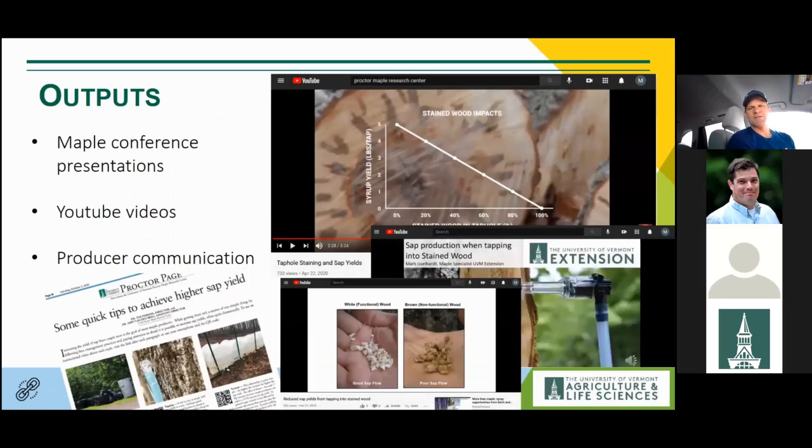The outputs from this work include the video series, produced with terrific help from Keith Silva and the Across the Fence team, as well as presentations for sugar maker groups. Tim and Abby have also put out additional resources for sugar maker communities. It's been excellent getting this word out — a lot of people intuitively thought there was a reduction, but they didn't know the magnitude of it.